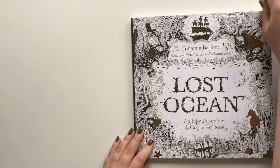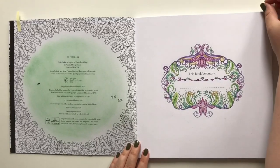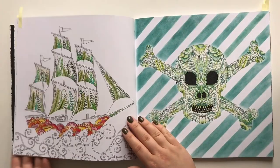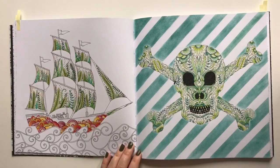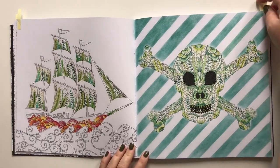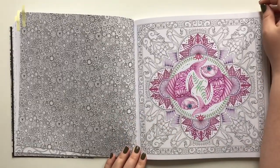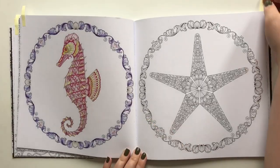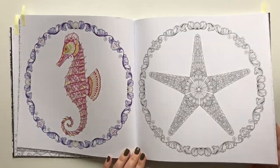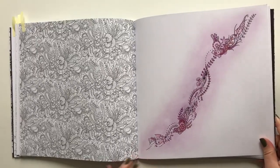Lost Ocean by Johanna Basford. I have colored these two pages. A ship I never quite got to finish for a color-along, and my skull. Never got around to finishing this one either. I did finish my seahorse — but yeah, don't really like it. And then this kind of patterny page.